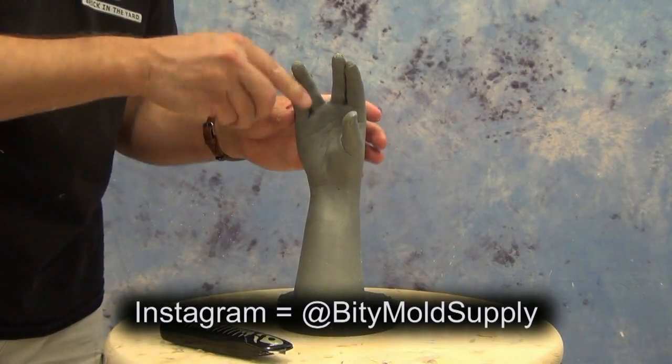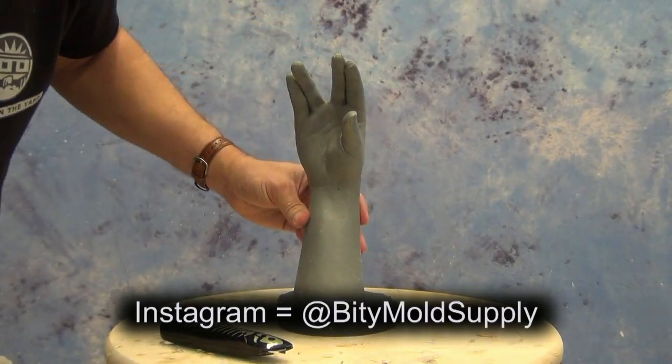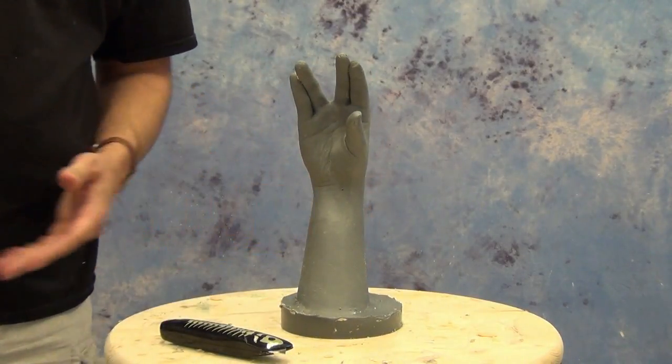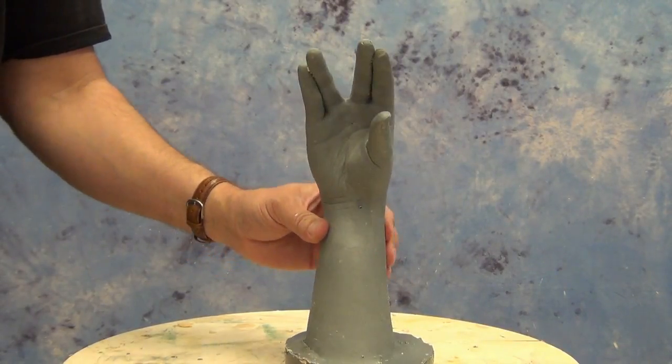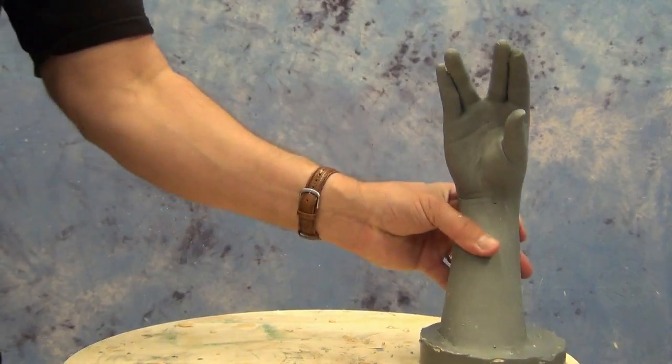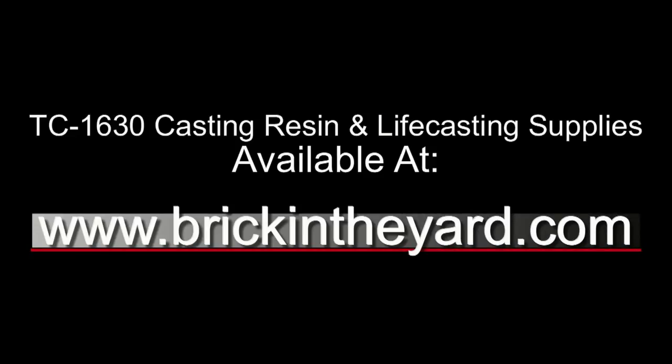Some of you might be familiar with this already from our Instagram page. If not, you can follow us — our handle is at Biddy Mold Supply. There's our finished cast, and as I said, you could do this for artistic hand casts, cores, prosthetic molds, or any number of applications that require a hard positive pulled from an alginate mold. The TC-1630 as well as all the life casting supplies are available on our web store at brickintheyard.com. Be sure to check out the video description for links to product pages and additional video resources on our video library. Thanks for watching — if you haven't already, be sure to like and subscribe.